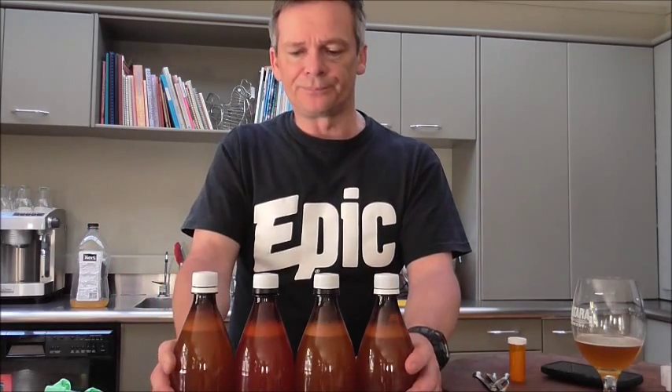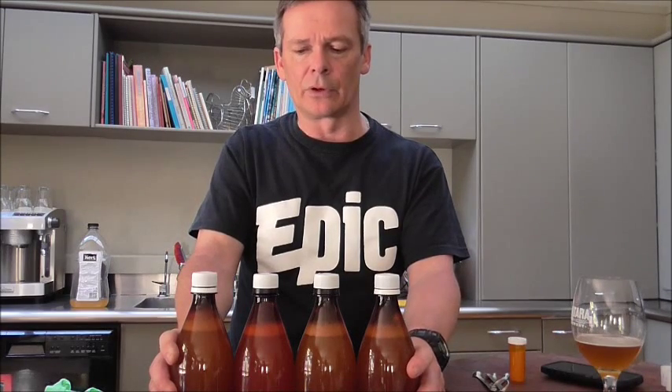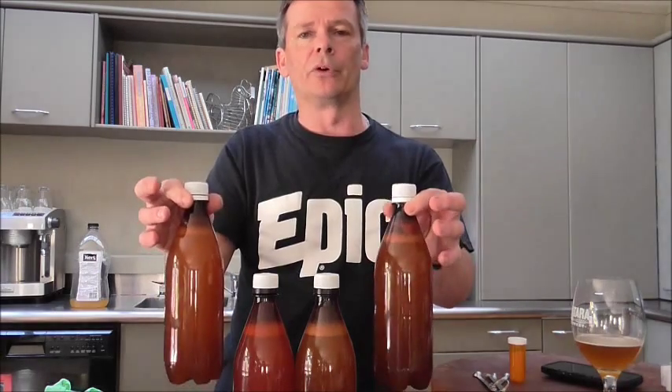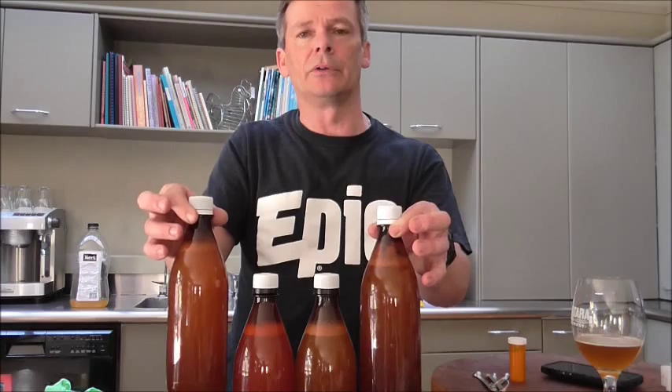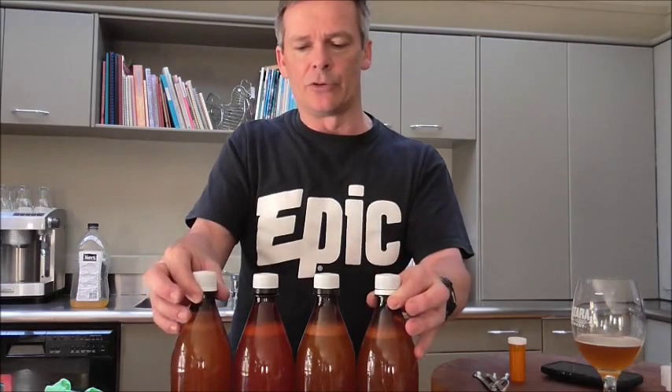All I need to do is just leave these at room temperature for two weeks. I've experimented and tried one after a week but found there's still quite a bit of sweetness, so two weeks seems to be a good length of time. After two weeks I pop them in the fridge just to suspend the yeast activity so they don't continue to dry the cider out anymore.